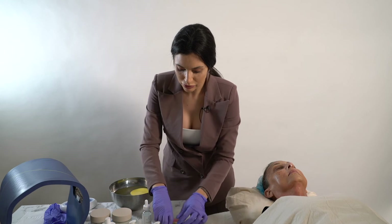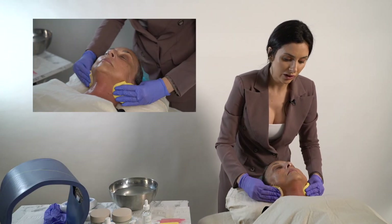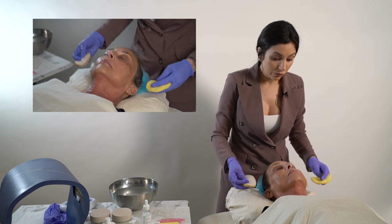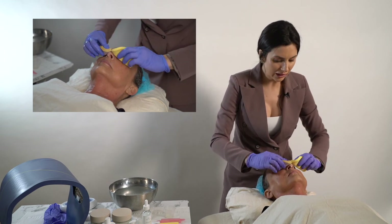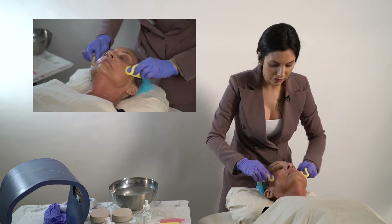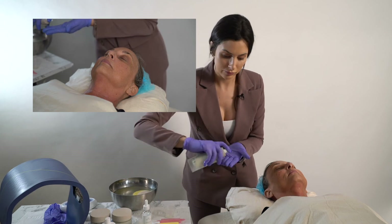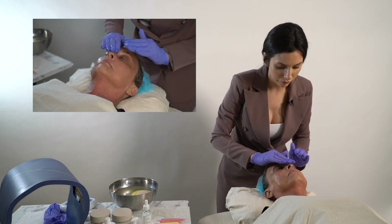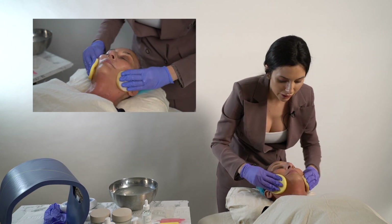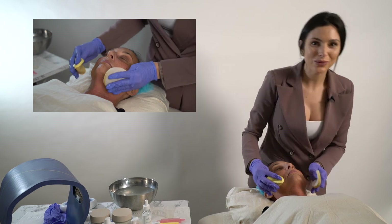Before we start needling, I'm just going to remove this numbing cream from the skin. I've seen some people use alcohol wipes to remove the numbing cream, and that is totally fine. My philosophy is that we should avoid alcohol because it is a sensitizing, harsh ingredient and it does dry out the skin. So instead, I like to rinse and go in with another cleanse if needed. Remove that numbing cream with cleanser, make sure you've removed everything from the skin as much as possible — and we're ready to start microneedling.